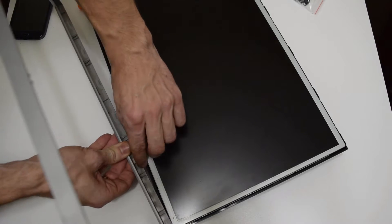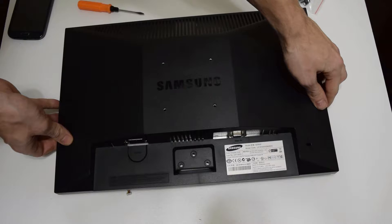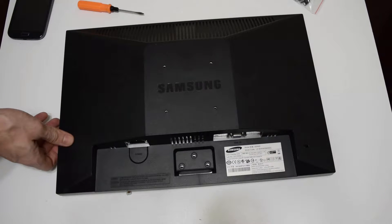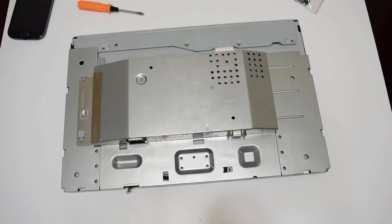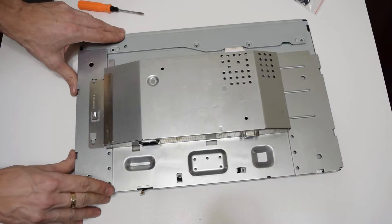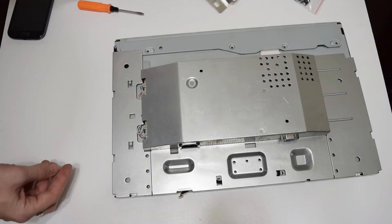Removing the front panel connection. This metal shielding covers 4 backside connectors.